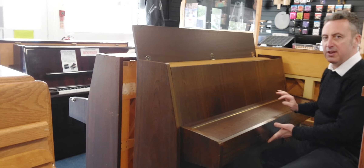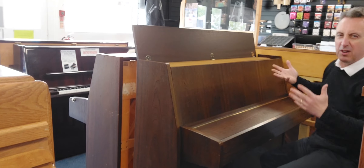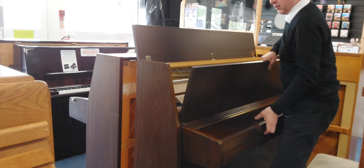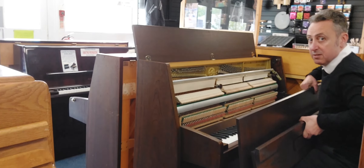Externally, there's a little bit of fading on the lid, there's a little light mark there and a little chip here and here, but nothing really sinister — just wear and tear for its age.